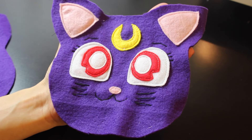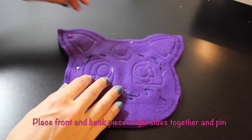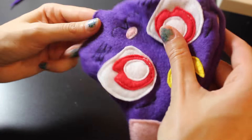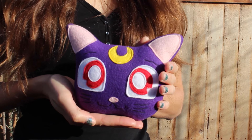It should now look something like this. Then you're going to put the front and back pieces right sides together and pin them, and sew on your pin line. Make sure to leave a hole so that you can pull everything through, stuff it, and sew it closed.